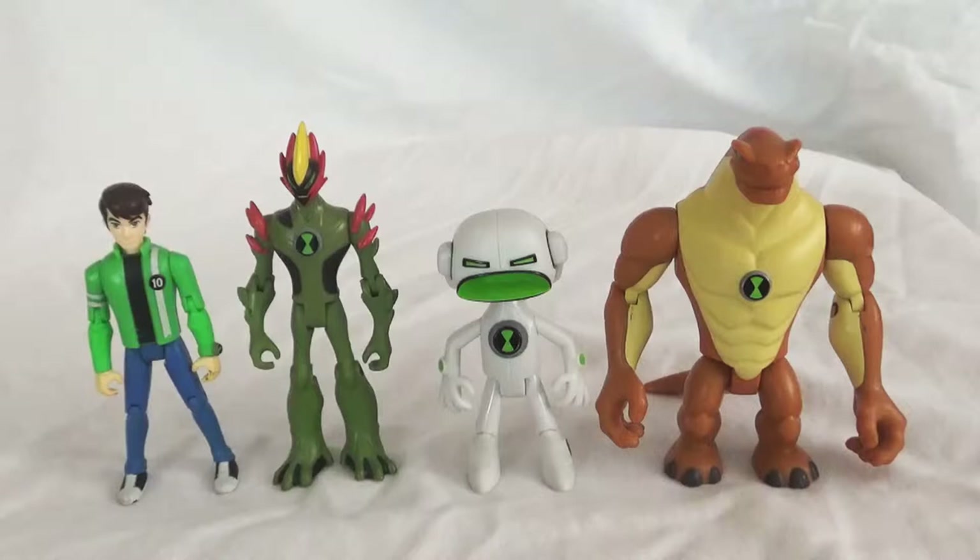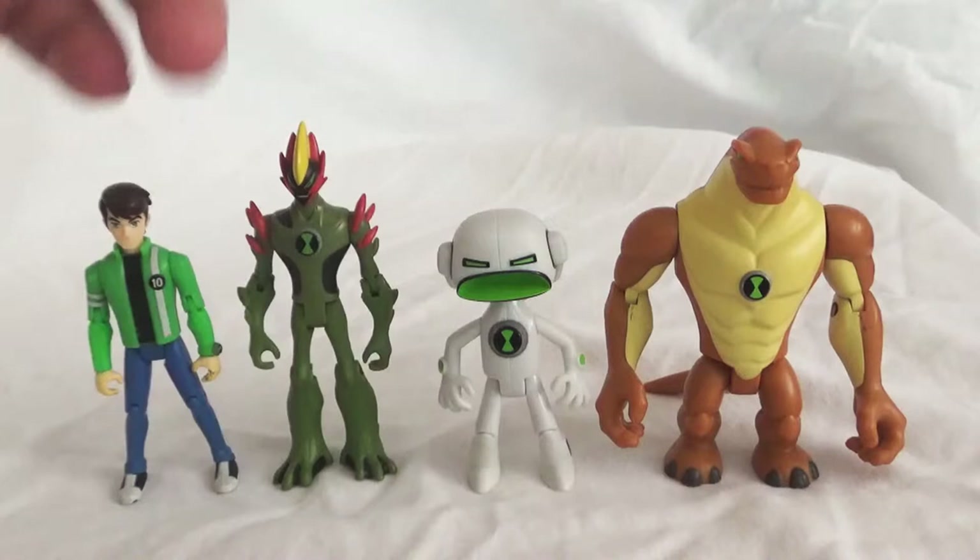Today we are starting off with the first of the Alien Force aliens. Like I mentioned in my last video, I completed the original series aliens, and now we are starting on Alien Force. Today I will be taking a look at Alien Force Ben, Swampfire, Echo Echo, and Humongousaur. So let's get started.